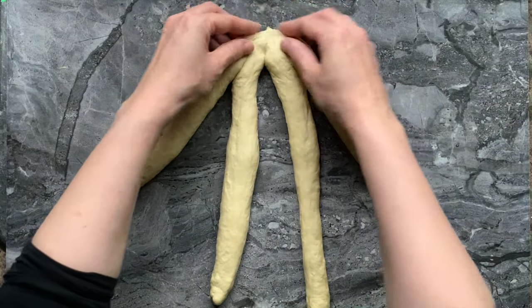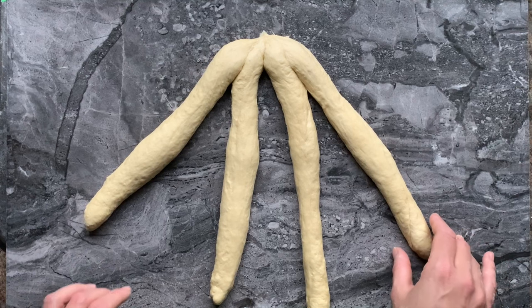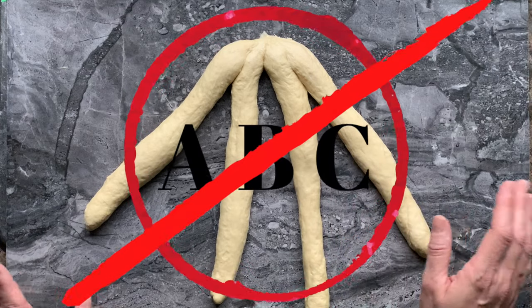Let's jump into it. You're going to gather everything at the top, and then you're going to repeat the same move again and again — from right to left and left to right. Braid number one, braid number two. That's it. No ABCs.